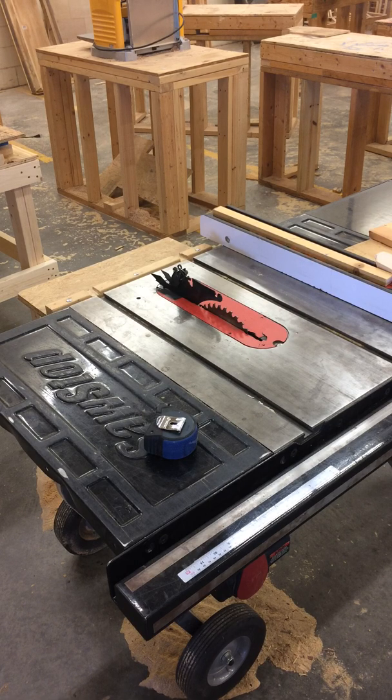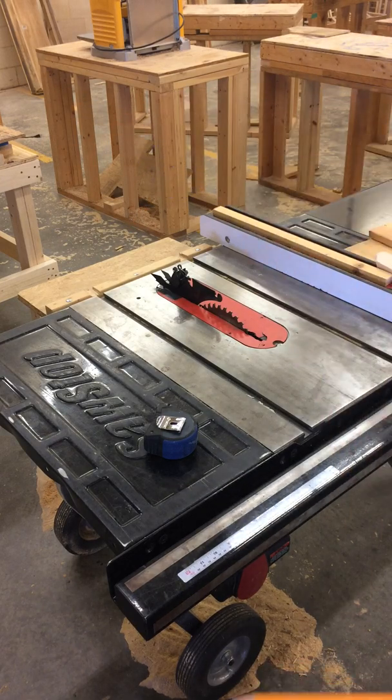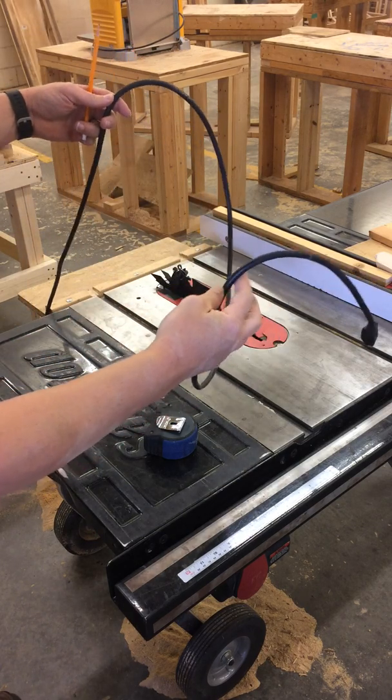I'm going to check the motor and housing on the backside. I'm going to check for any damage and make sure the belt is on. I'm also going to check the cord, which is on the backside. Check it for frays or damage.